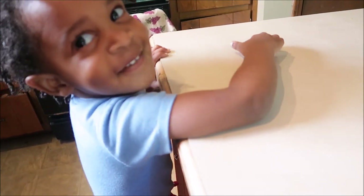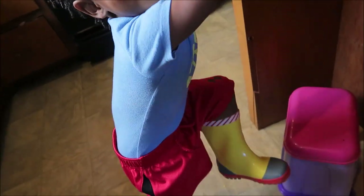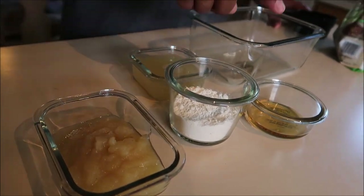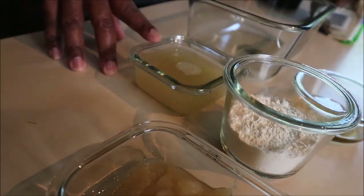This is our second recipe using Morning Star crumbles. We're gonna start off with one cup. We also have some applesauce, flour, agave, and some garbanzo bean liquid — also known as aqua faba.